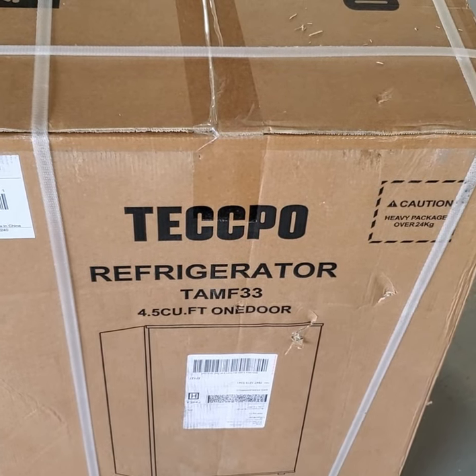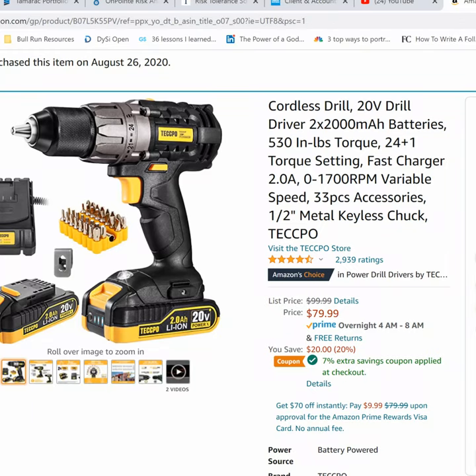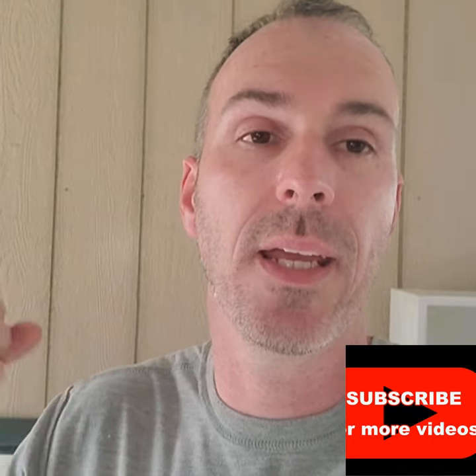Here is the box. Here's the refrigerator — it's a 4.5 cubic foot refrigerator. About a year ago, my friends from Tekpo reached out with a drill for me to review, and I liked that so much. When they reached out about a refrigerator, I thought it sounds really interesting and different. I didn't expect that from a company that made a drill. So I'm going to review this refrigerator for you, let you know who it's practical for, whether or not I recommend it, and what situation you might want to consider getting this.